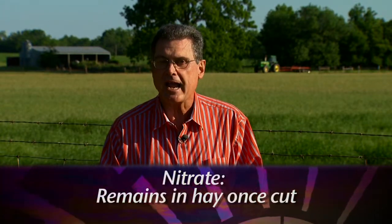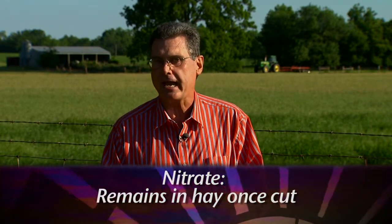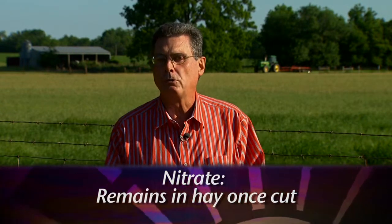Nitrate, on the other hand, if it accumulates in the forage and we cut it for hay, the nitrate stays in the hay and will be there next winter when we go to feed that particular hay crop.